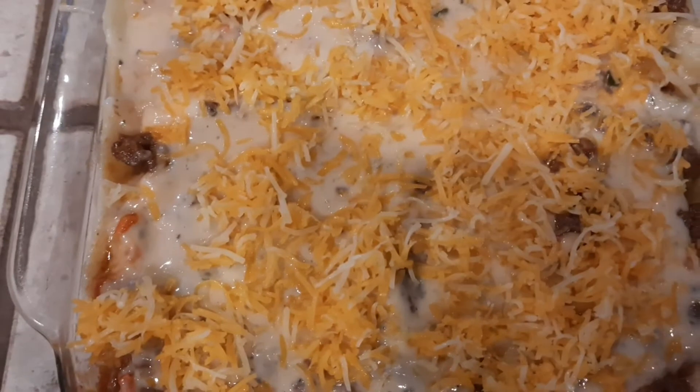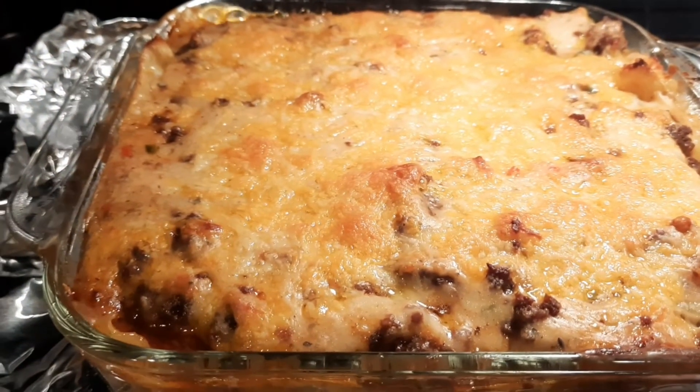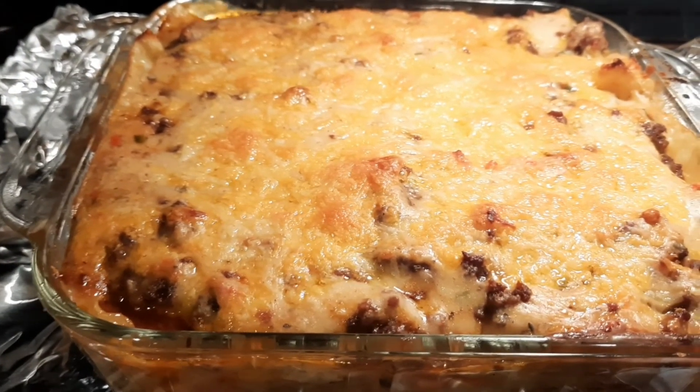We'll bake it for 25 minutes. See you later. That's our lasagna — we'll just wait for it to cook. Maybe it takes around 15 minutes. And there it is, our lasagna is done and cooked. Let's serve it.